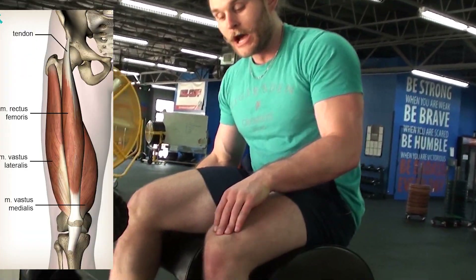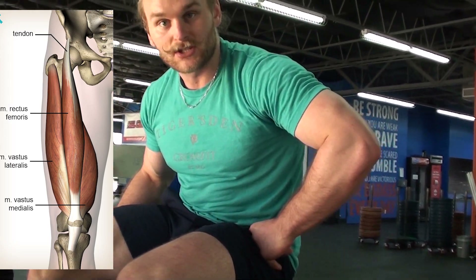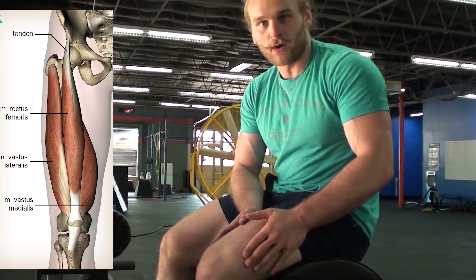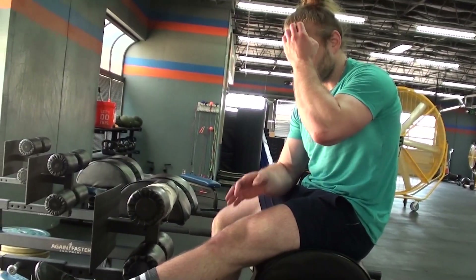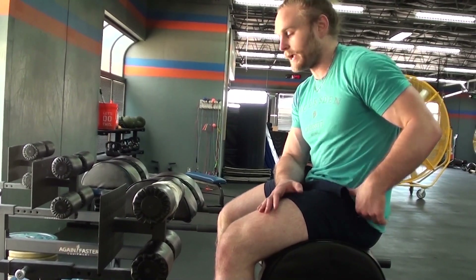Our rectus femoris goes from our kneecap right here all the way up into our pelvis, so it actually serves as a hip flexor. Our other quad muscles only go into our femur and then into our kneecap, so they're only responsible for straightening out your knee. We want to use our rectus femoris over our hip flexors and our hamstrings.